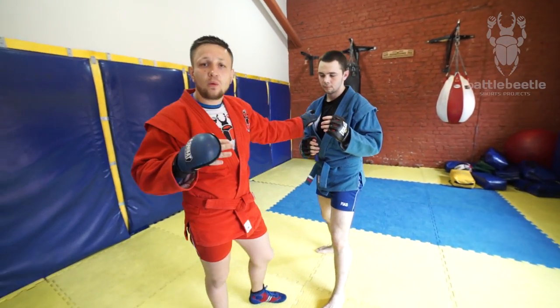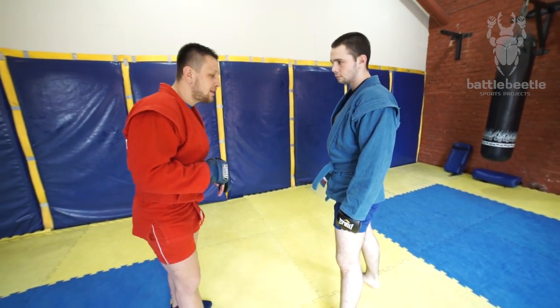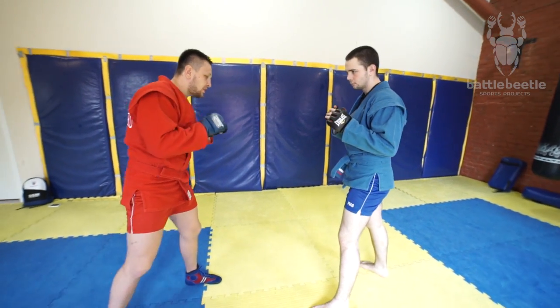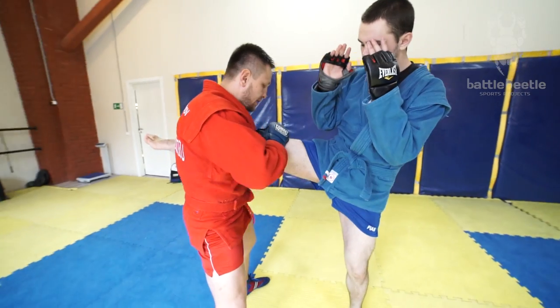Now we're going to go a different way — the opposite way. I shift to the side and I block the kick.